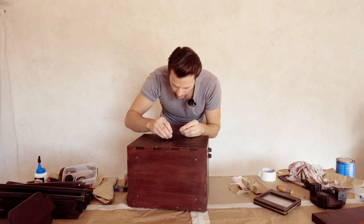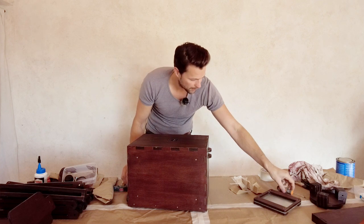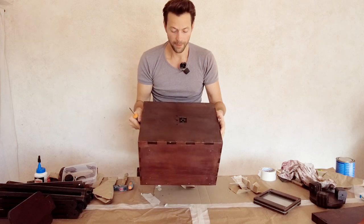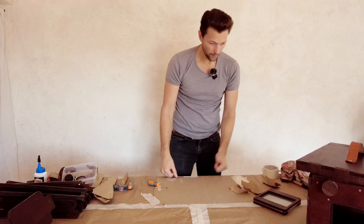We'll put them in — one and two — and here you go, that's it.